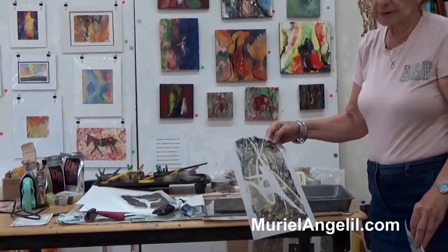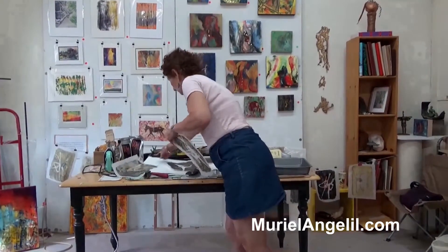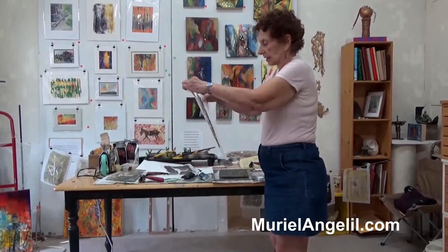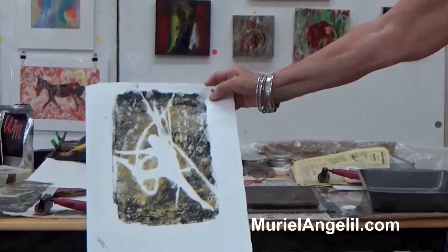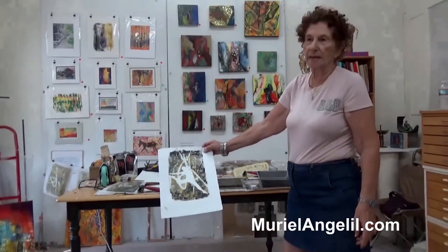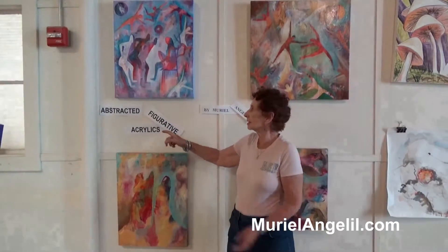I can retouch all of that with some colored pencil or whatever. But I want to show you what it looks like in this frame — this is how it's going to end up looking. You need to have a white background because the tracing paper is so light. These are my abstracted figurative acrylics.